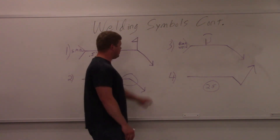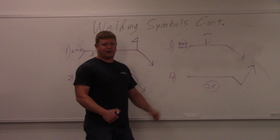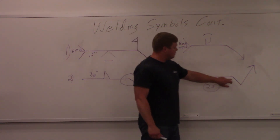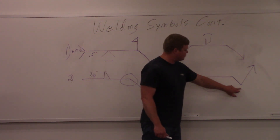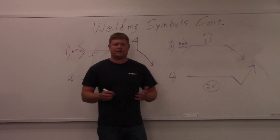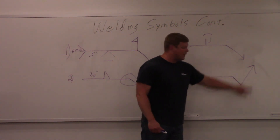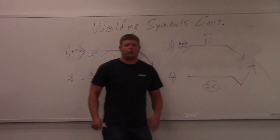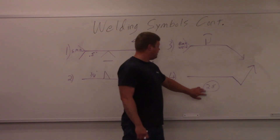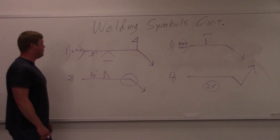Last but not least, number four down here — this symbol is the number of spot or projection welds. It's a resistance process and you're going to do 25 spot or projection welds. If you look at the arrow, it's got a little turn in it. They can do that — don't get confused. It's still arrow side, other side. It's usually because there's something they can't get to on the print, so they put a little angle in there to point to the right spot. That's 25 spot or projection welds — a pretty simple one, actually.